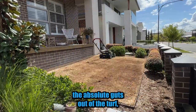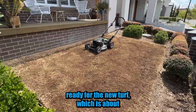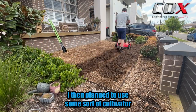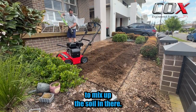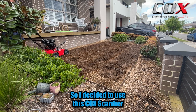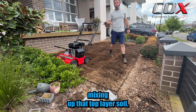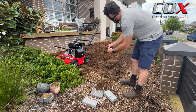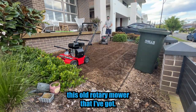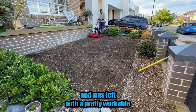In the last video I scalped the absolute guts out of the turf, leaving it with runners. Today's about getting it ready for the new turf which is about to arrive. The scalp did a pretty good job of getting rid of most of that dead grass. I then planned to use some sort of cultivator to mix up the soil, but started running short on time because we were getting a downpour in a couple of days, so I decided to use this scarifier that's arrived. It did a good job of getting rid of those last runners and just mixing up that top layer of soil. I then just cleaned up what was left with this old rotary mower, hit it with the scarifier again, and was left with a pretty workable surface.